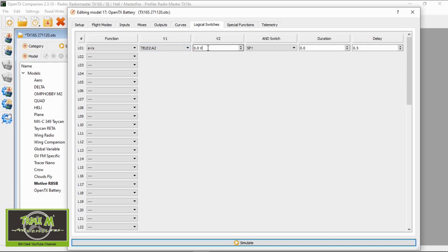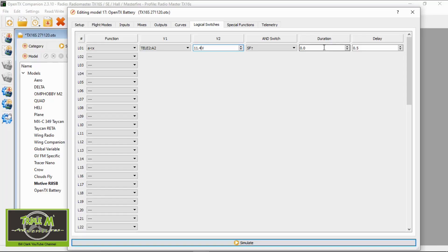The voltage I'm going to put in here is 11.4. I've set that at 3.8 volts per cell, so if it was a four-cell it will be more. I'm using a three-cell on this model, so that's the figure I'm going to put in there.